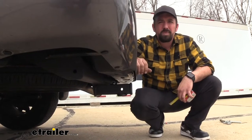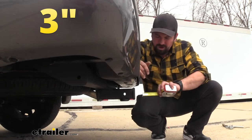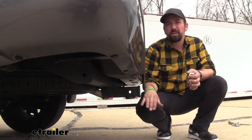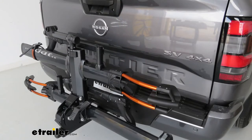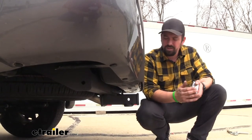We're going to do some quick measurements. From the center of the hitch pin hole to the furthest point of the rear bumper, we're looking at right about 3 inches — that's important for folding accessories to make sure they don't make contact with the rear bumper. Keep in mind with accessories folded up you won't be able to lower your tailgate, so just something to consider.